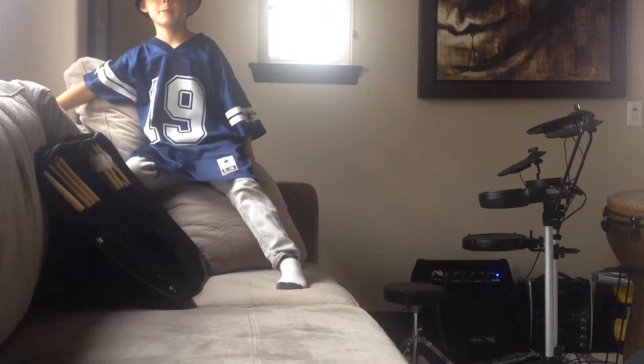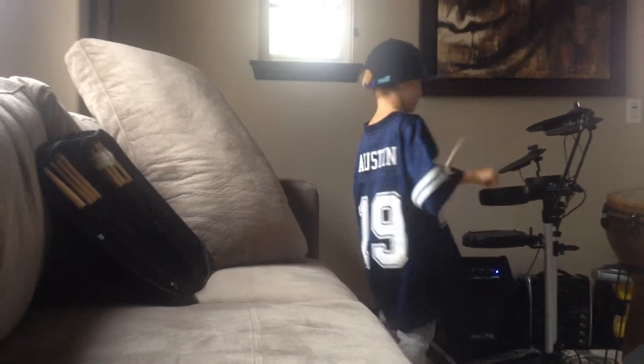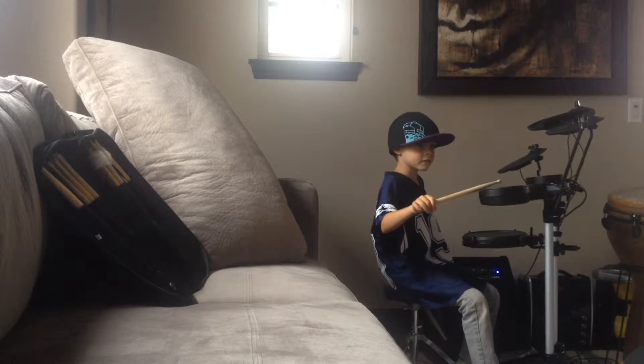All right, here we go. All right, let's do it. Playing four measuring stick clicks, four measuring drum beat. Let's start that metronome. The click, the metronome.